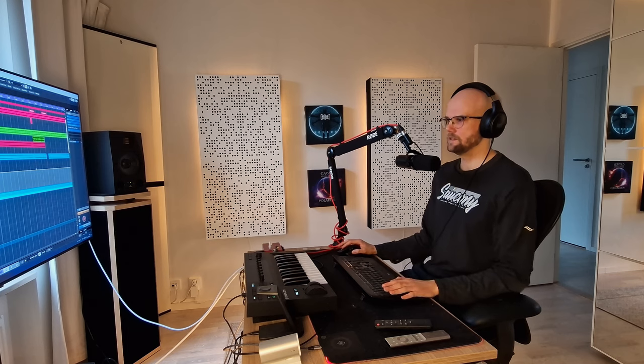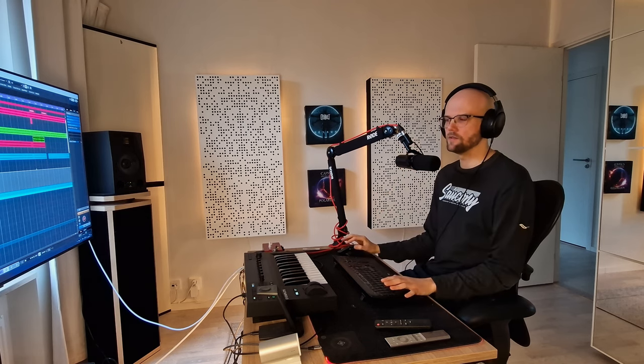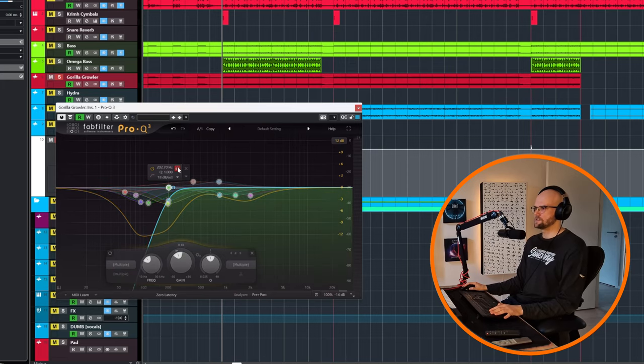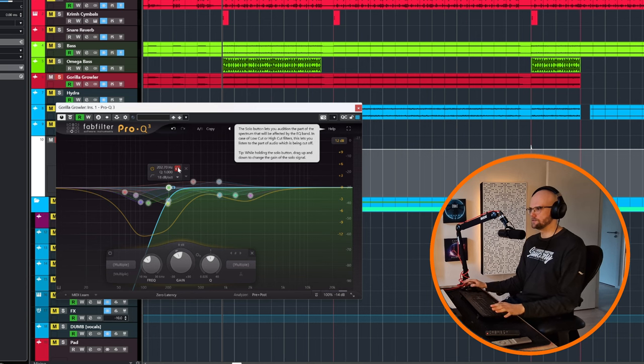It's really meaty but the subs are a bit too much, especially in the side channels, because I don't want sub information that is interfering with the guitars. I want it really slap bang in the middle, mono. So I am just removing the side information below 200 hertz.